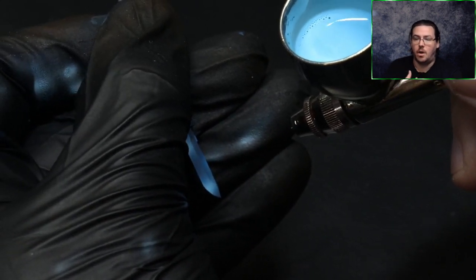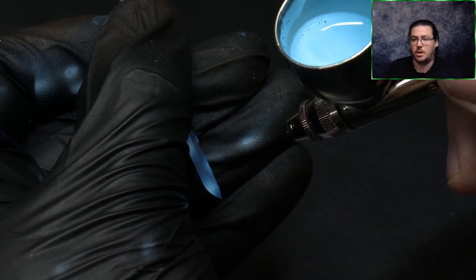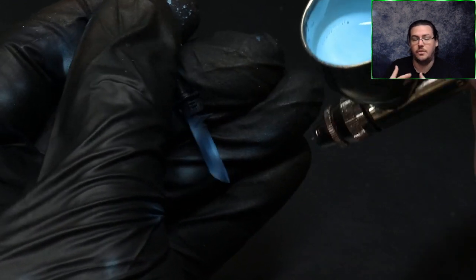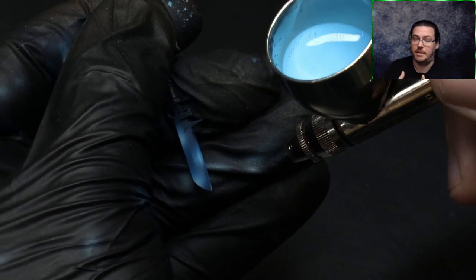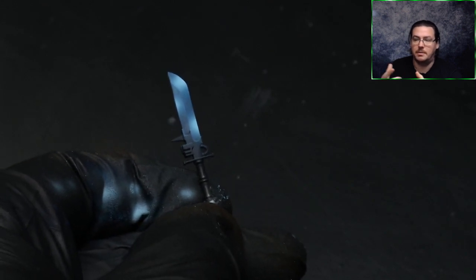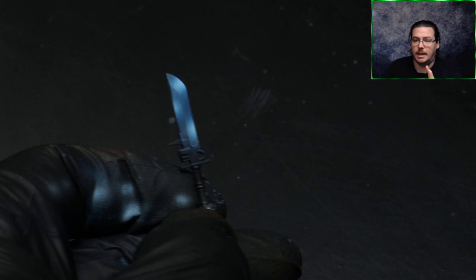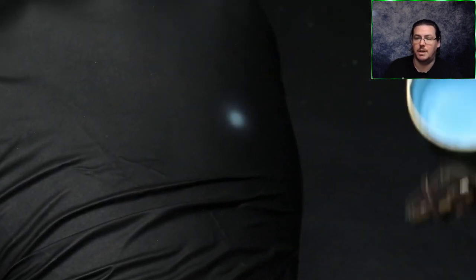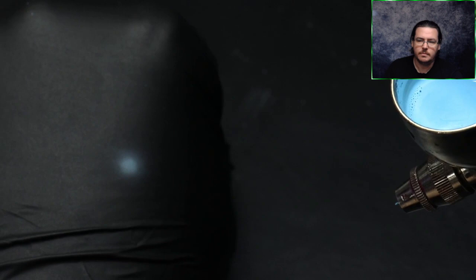Unless you've got incredible airbrush control, you won't be able to spray the full spray cone onto this blade and get a perfect shape. Start on the glove and slowly keep moving the airbrush onto the blade until you gradually build up to a color you like. You'll find it's just the edge of where you're spraying that tints the blade. You'll probably waste loads of paint on your glove — that is absolutely fine.